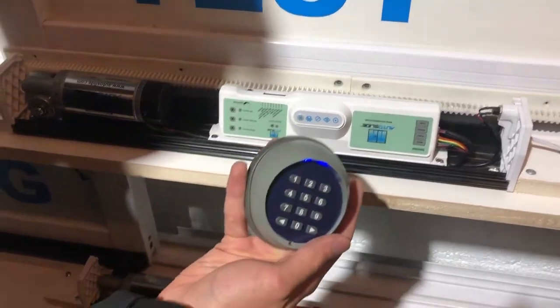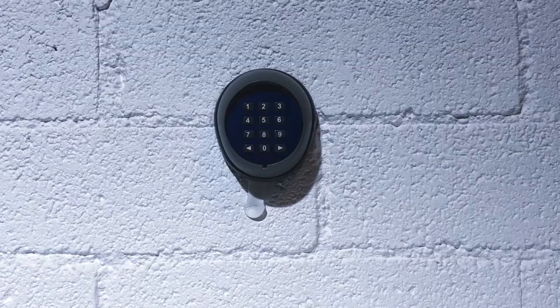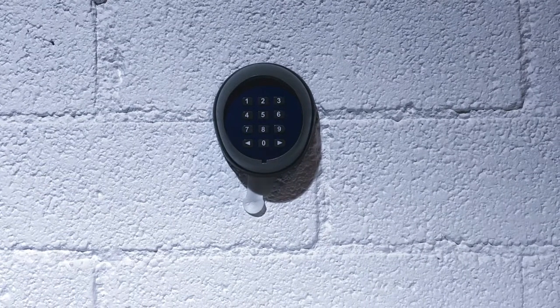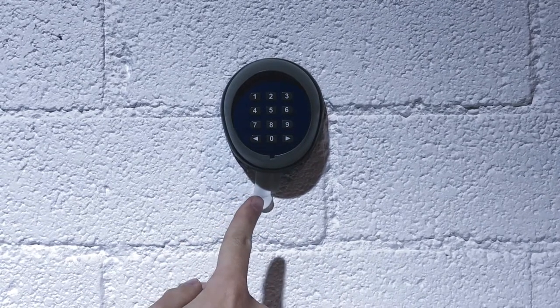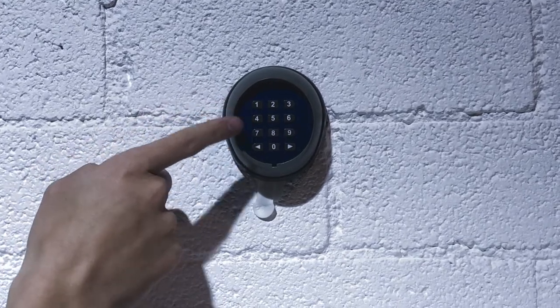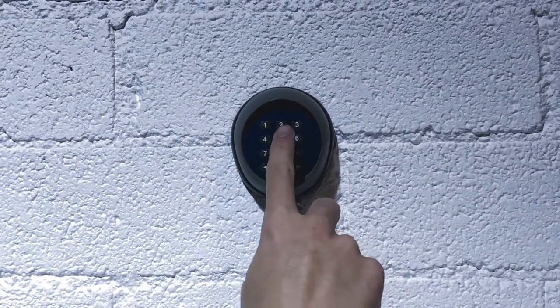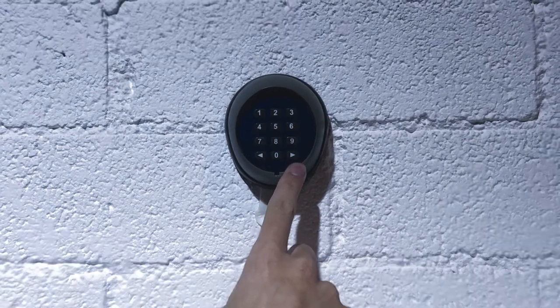And that is how you program your 10-digit keypad to an Autoslide unit. This next segment will show you how to change the passcodes for your Autoslide wireless 10-digit keypad. We currently have the passcodes set to 1-1 for channel 1 and 2-2 for channel 2, the factory default passcodes.